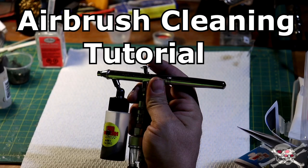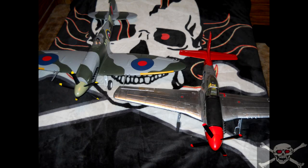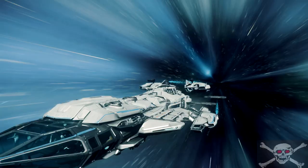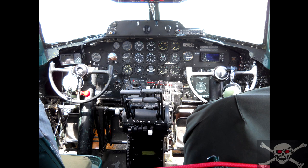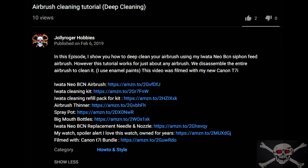Here on my channel I do videos on general hobbies which include model building, RC aircraft, planes, helicopters, video games like Star Citizen, photography, geocaching, anything to do with aviation, and I also do product reviews. I put links to items that I showcase in my videos in the description, so be sure to check that out.